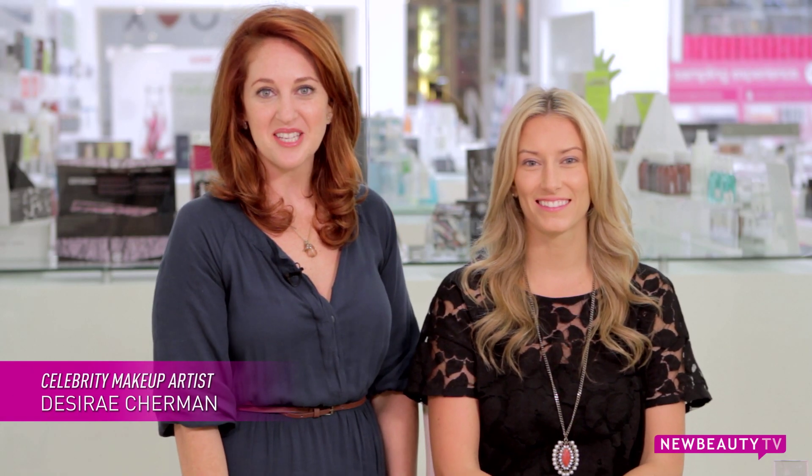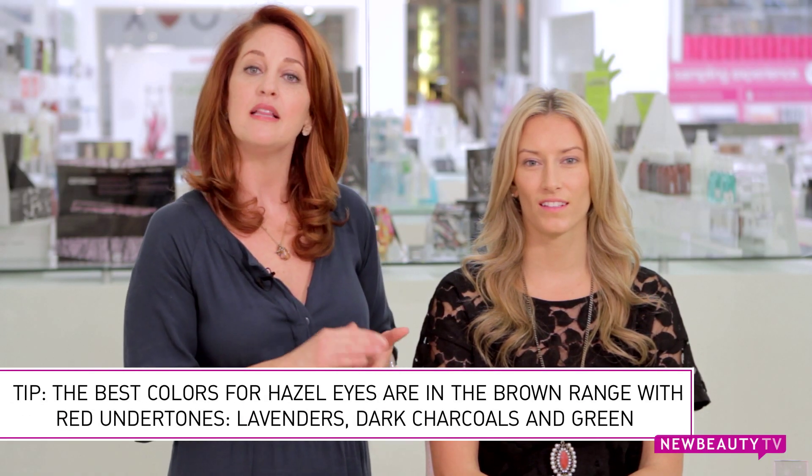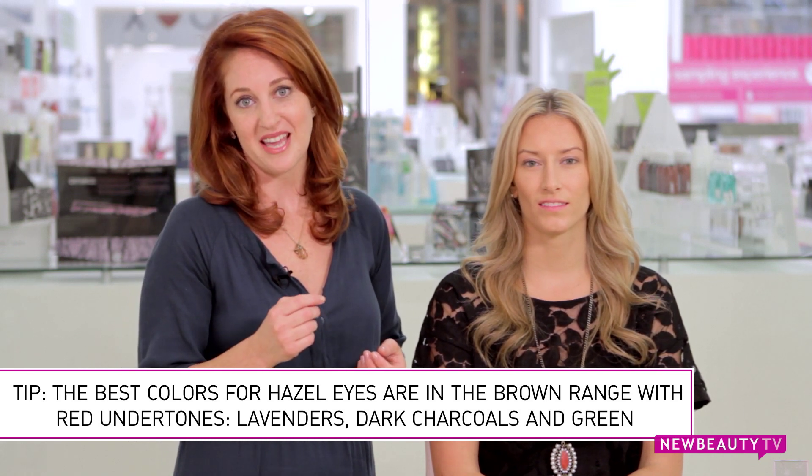Hi, I'm Desiree Sherman. Today we're going to show you how to make your hazel eyes really pop. The best colors for hazel eyes are going to be anything in that brown range with the red undertone, any lavenders, dark charcoals, and even green will help to bring out that color.